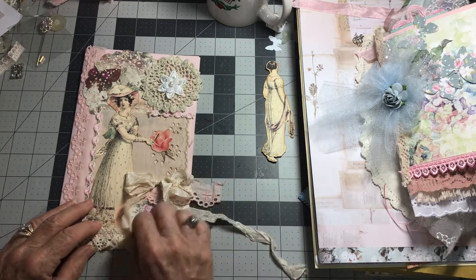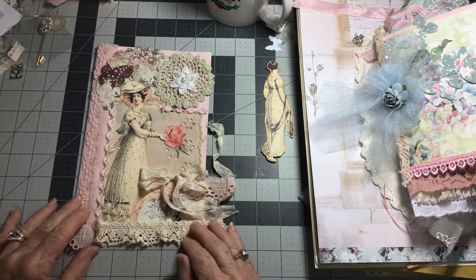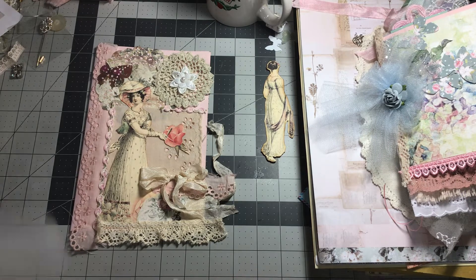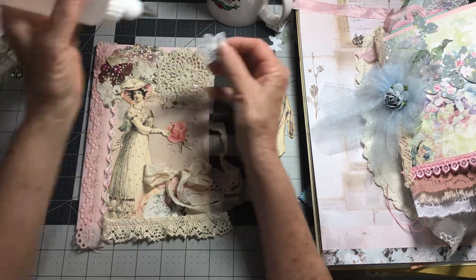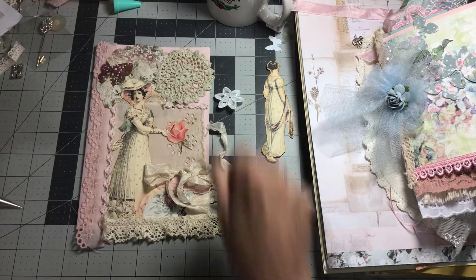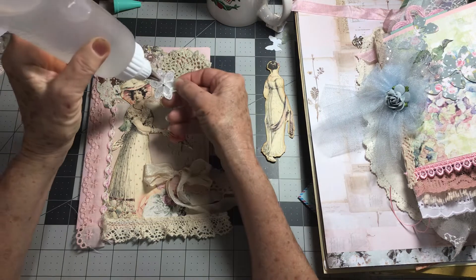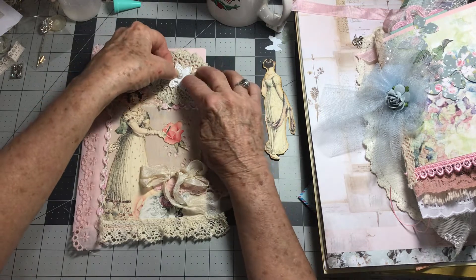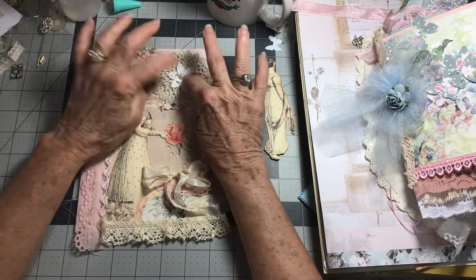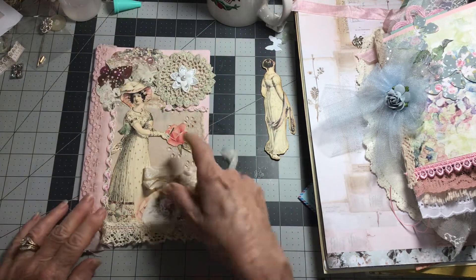I thought we would add a few things to this before we get started with the next one. I'm doing all the design and the paperwork and putting on elements such as doilies, some ribbon, and some little things like this. But I am going to wait until I get my signature sewn in before I put the heavy embellishments on, because I think it'll be too hard trying to sew with them.